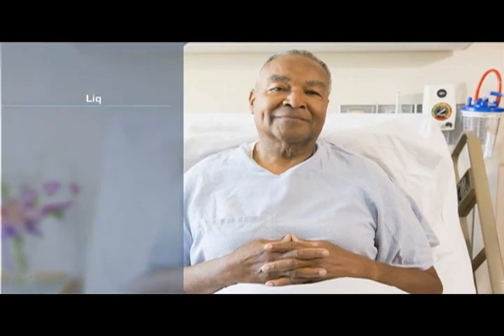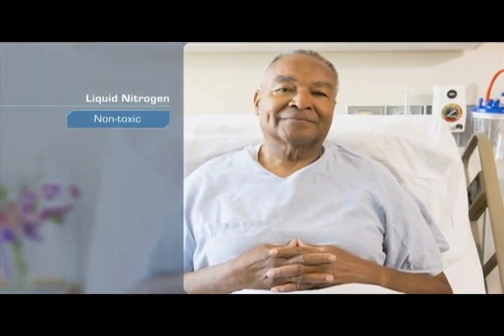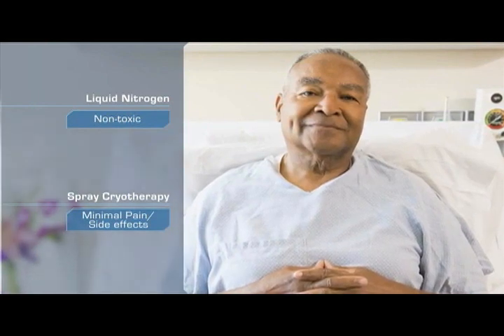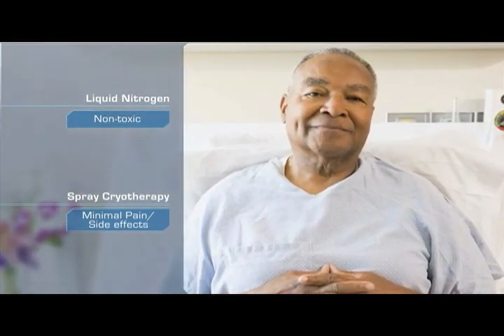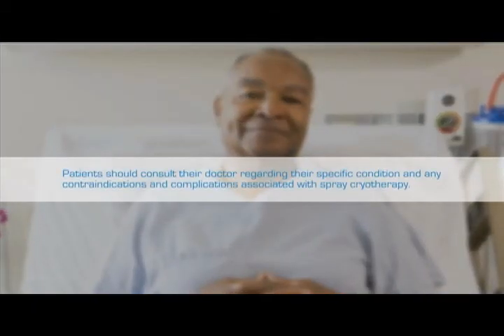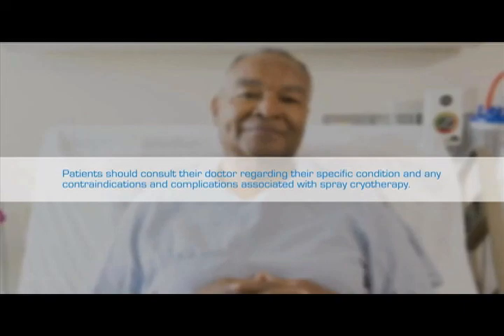Because liquid nitrogen is non-toxic, with well-characterized hemostatic and analgesic effects in clinical use, patients who undergo spray cryotherapy generally experience minimal pain and side effects from the procedure and are often able to quickly return to normal activity. The physician will schedule a follow-up evaluation to determine if another spray cryotherapy session is required.